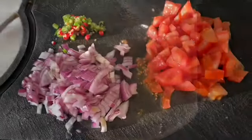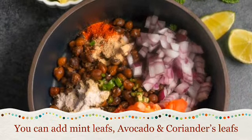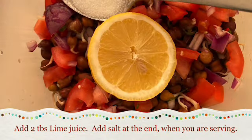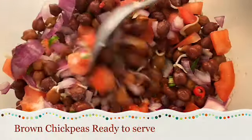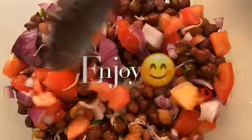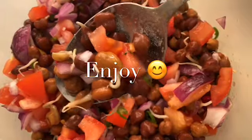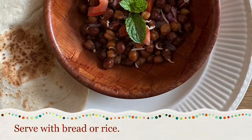Add onion, tomato, green chili, and avocado. Last, add lemon juice and a tablespoon of salt. Mix it well. You can also add coriander leaf or mint leaf if you like. Enjoy!